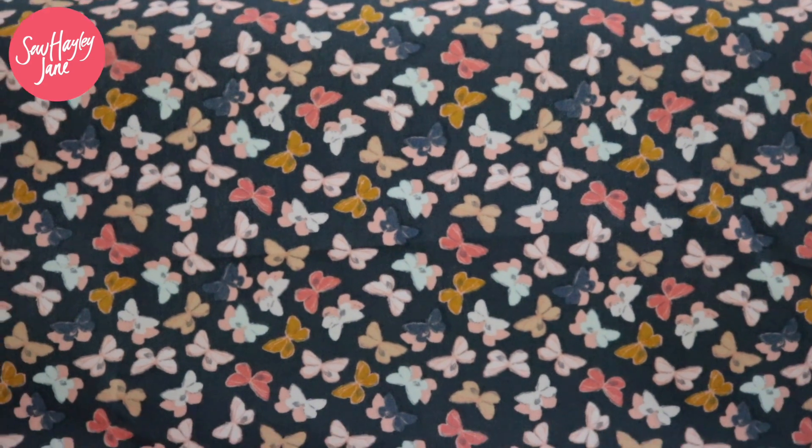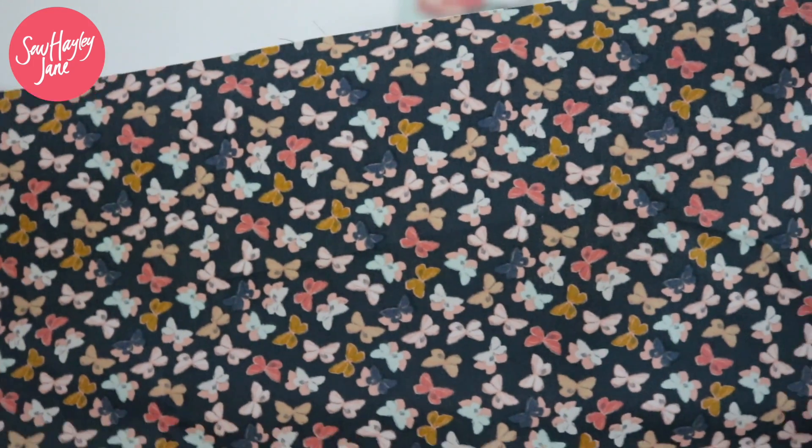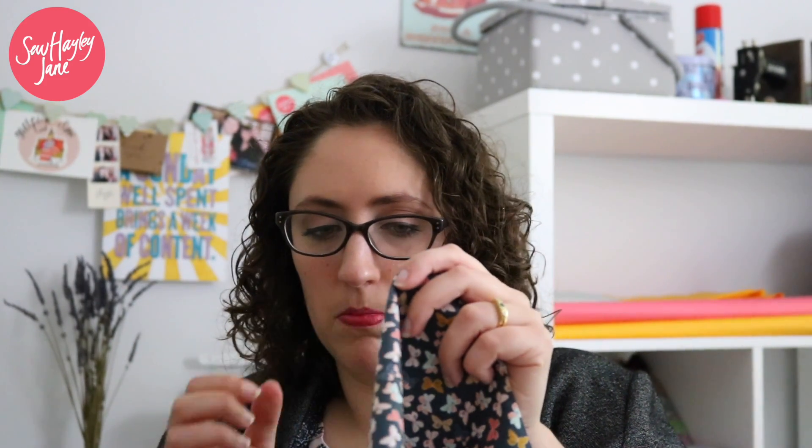The luxury box had 3.4 metres of Art Gallery Fabrics 100% cotton from their Nightfall collection. I've got a strip here and it's called Moth Like Shadows. There are two different colours but I only got this one with the grey background. To me they look more like butterflies than moths, but it's gorgeous. I think it's perfect for lovely summer dresses.